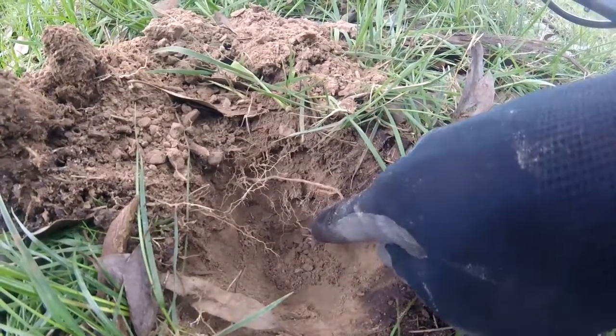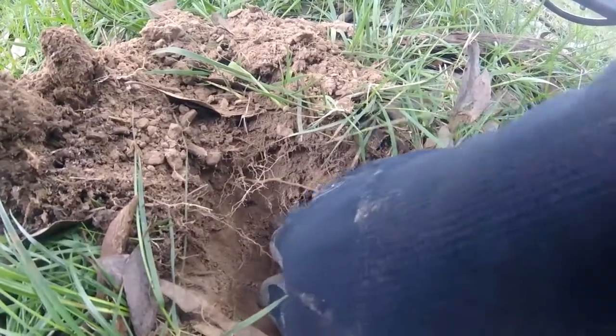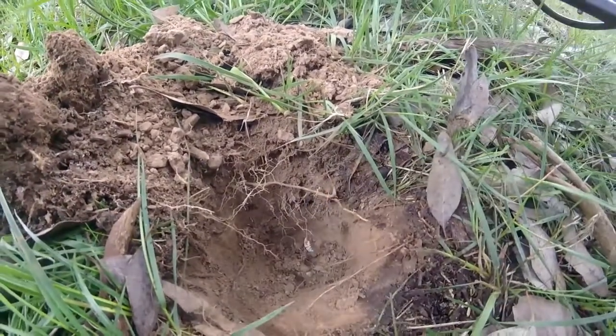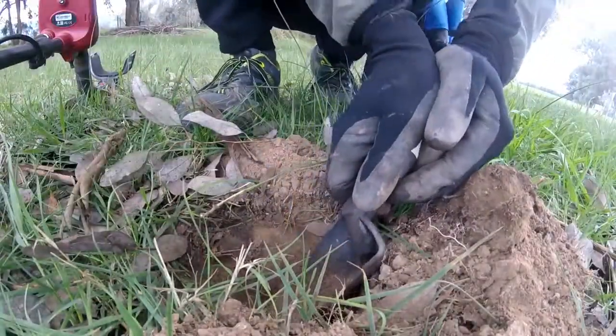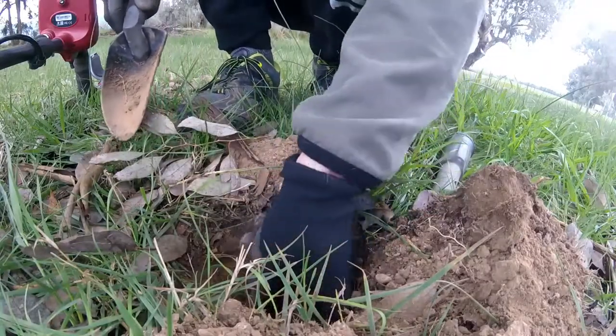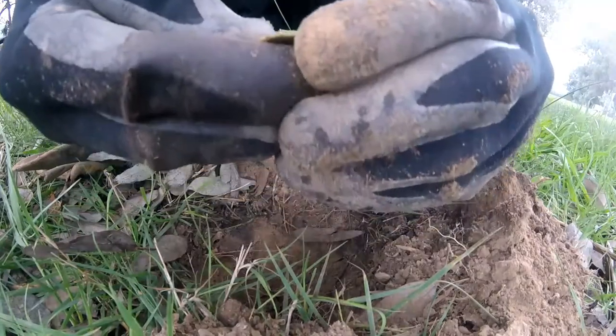This ground is hard as a bloody rock and that's what my shovel just scraped over the top of. It's still in the ground. Let's flick it out. Another reason I love plastic shovels — they don't damage what you go over. Nice.